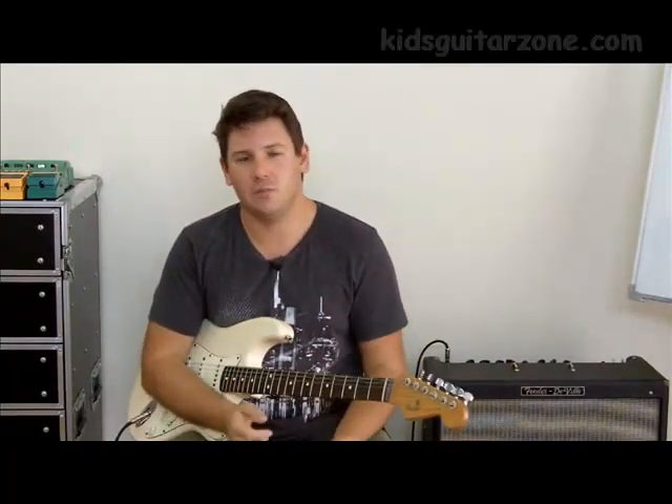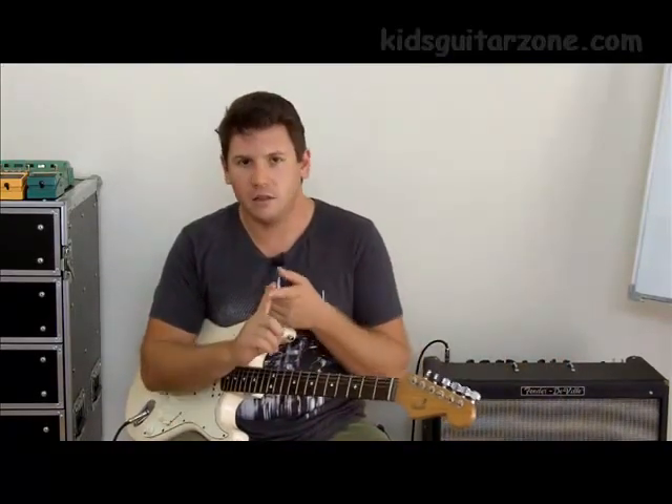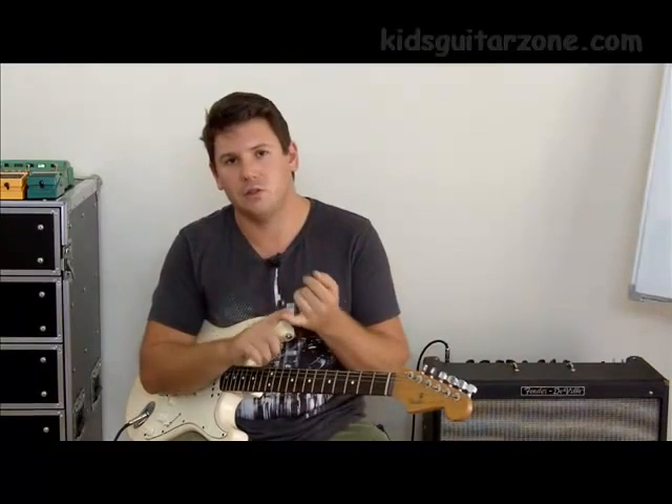Expense-wise you're looking between $200 to $400 for the guitar. You might find a package where you can get an amplifier smaller than this one, a guitar, lead, strap, pick, and tuner. Those tend to go for around $400 and they're a really good option as well.